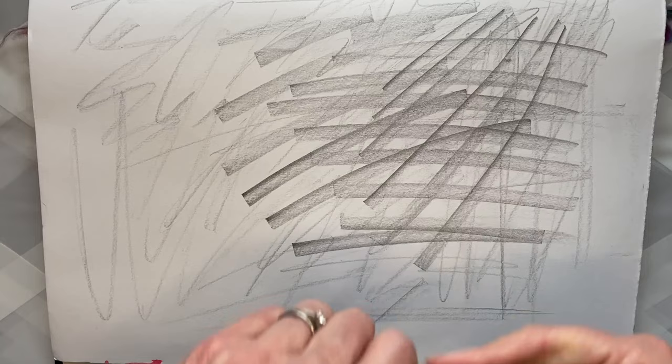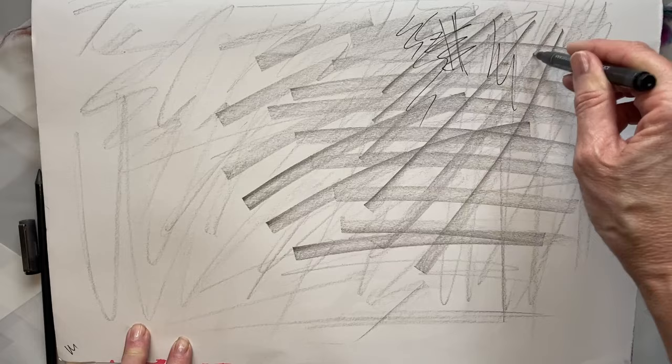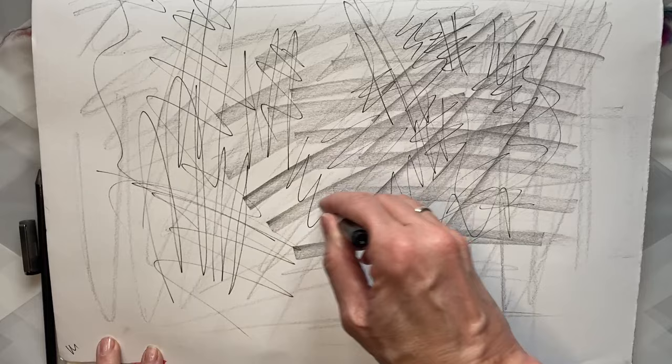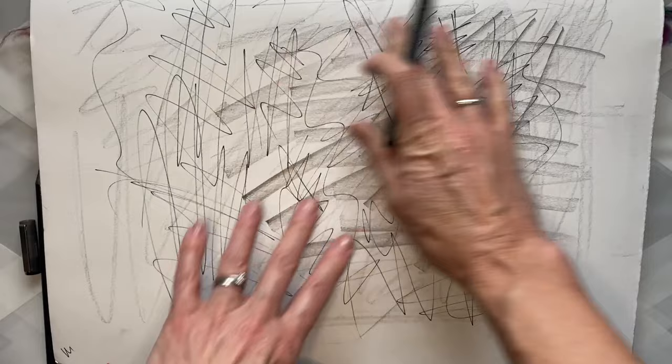We're now going to move on to a graphite pen, a fine liner pen, or a Sharpie — and again we're just going to make some scribbly marks. What I want you to do now is swap hands and use your non-dominant hand. The reason is I don't want you to get bogged down with details and things looking good. Do a little scribble — fill your page. You can work in a sketchbook or on separate pieces of paper, whatever works for you.